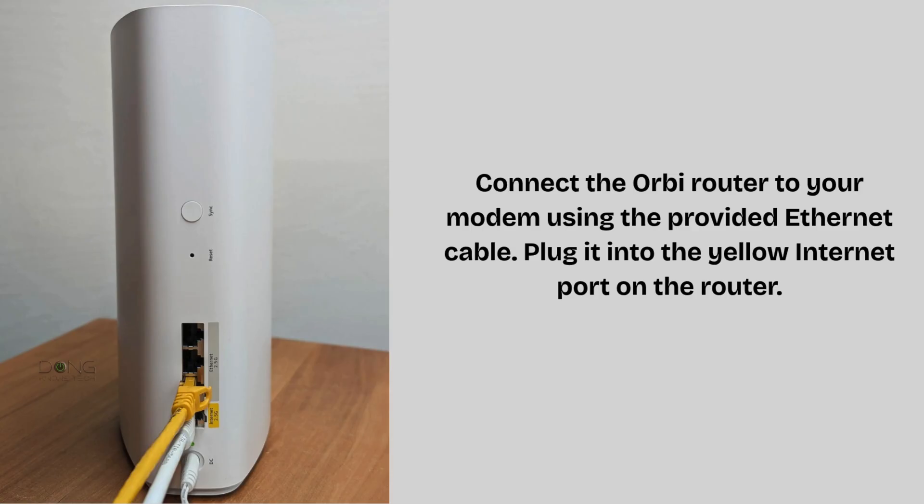Unplug your modem and any existing router. Connect the Orbi router to your modem using the provided Ethernet cable, plugging it into the yellow Internet port on the router. Plug in the modem and then the Orbi router to a power outlet. Wait for the Orbi router's LED to turn solid white, indicating it's ready.